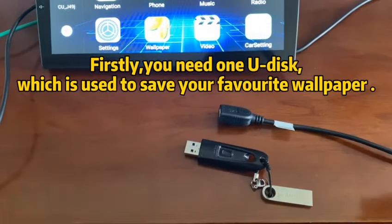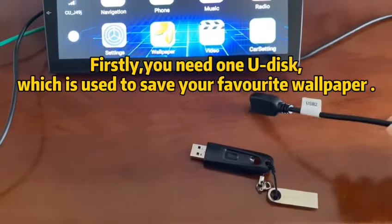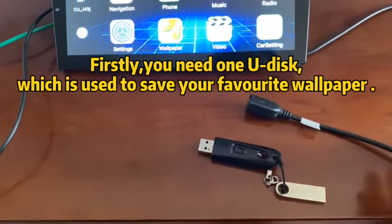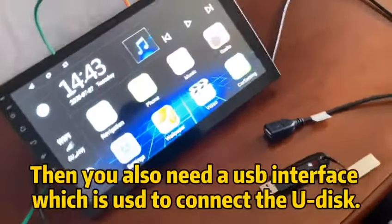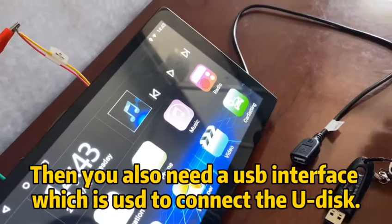How to DIY the wallpaper. Firstly, you need a U-Disc, which is used to save your favorite art wallpaper. Then you also need a USB interface which is used to connect the U-Disc.